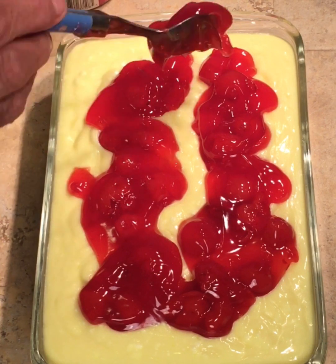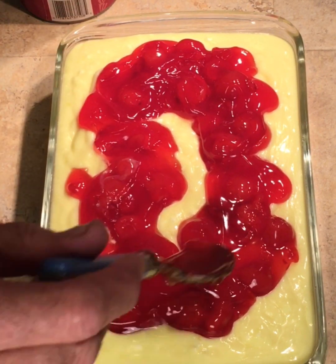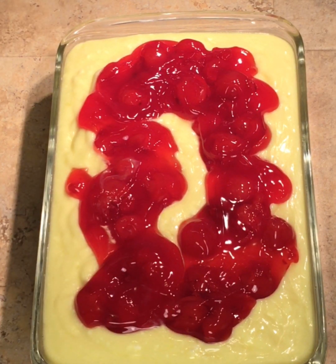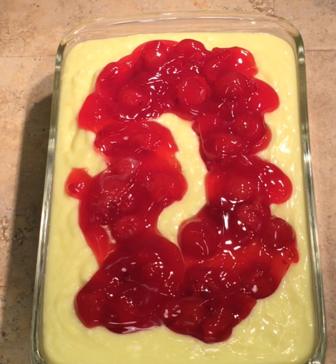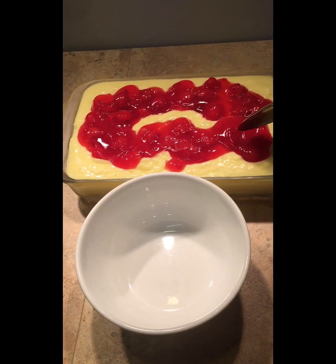Almost forgot a spot right there - oh yeah, look at that, that's gonna be good. Today I'm using Walmart cherry pie filling, good stuff. Okay folks, that is going in the refrigerator now for maybe an hour or two and it's gonna be delicious.